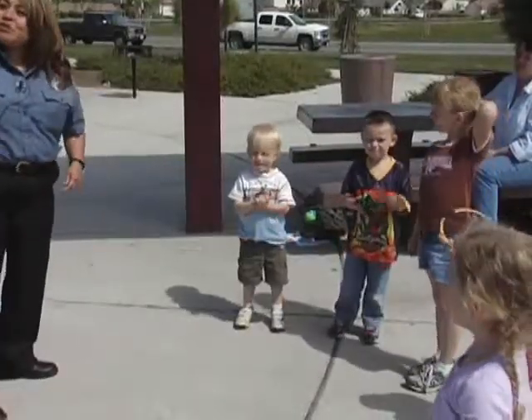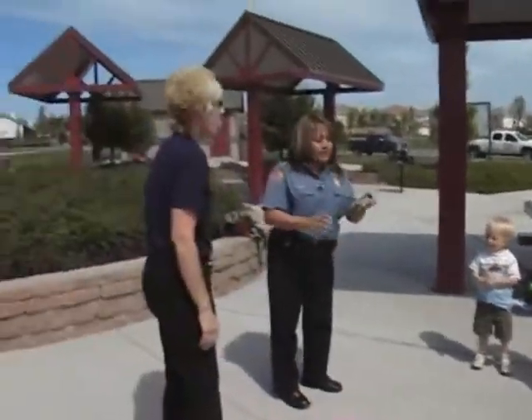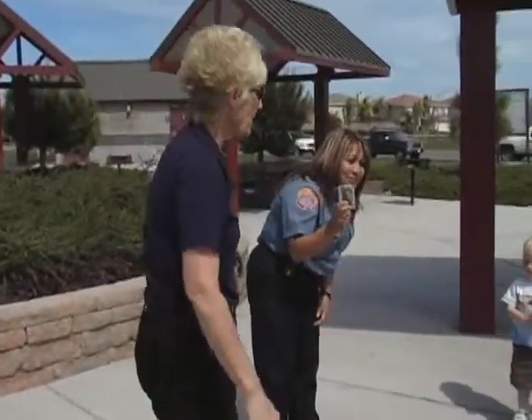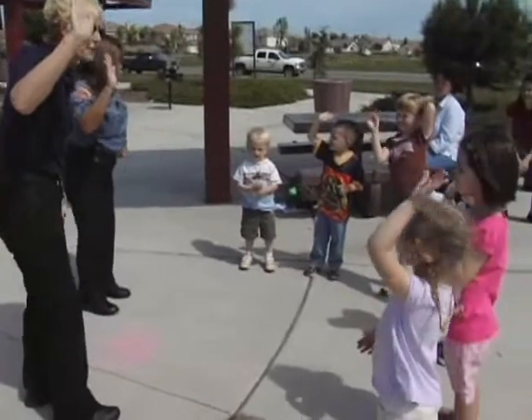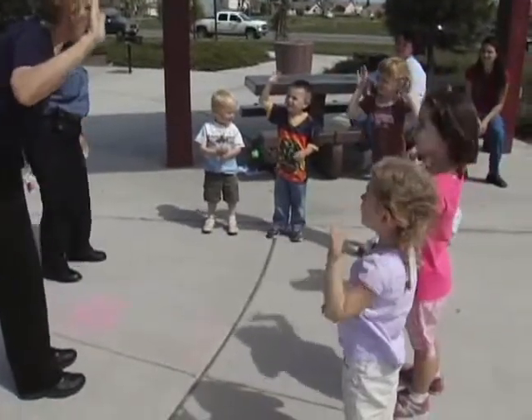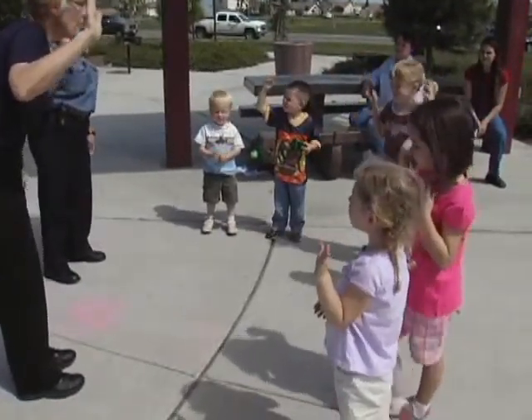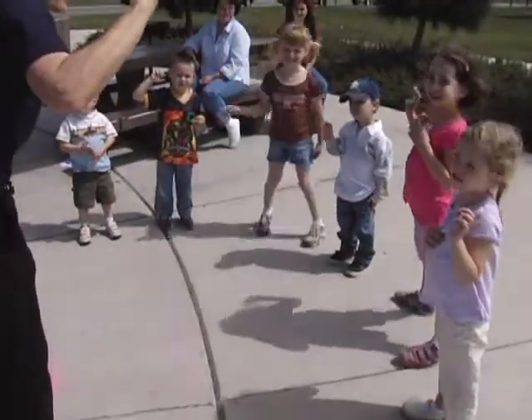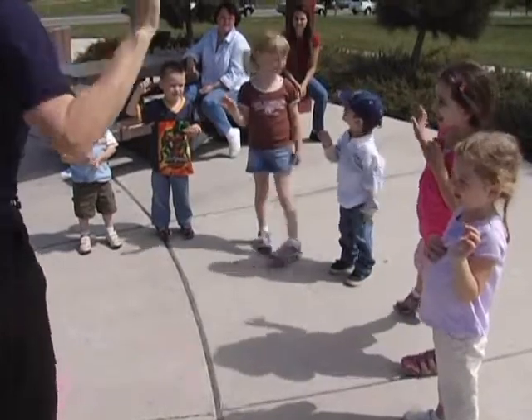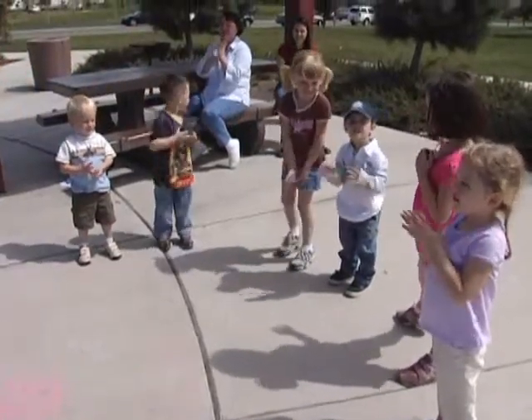Now, Officer Brando, would you like to have them take the oath so they could be a junior police officer? Yes. Raise your hand and repeat after me. Are you ready? I promise to listen to my parents and be a terrific kid. Give them a hand, parents — you're now junior police officers!